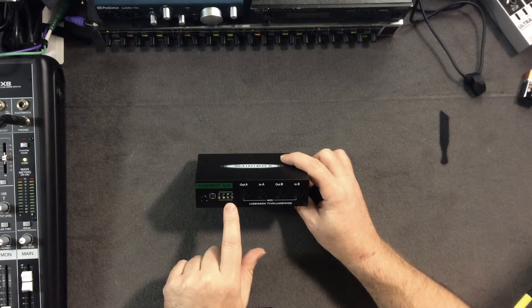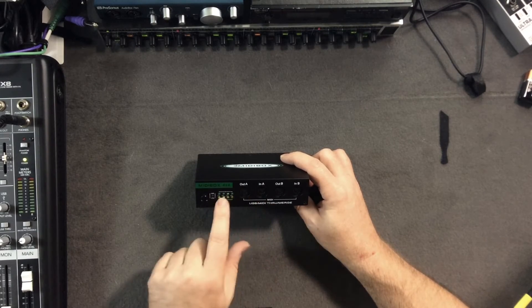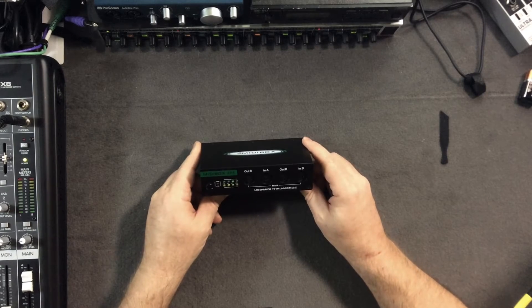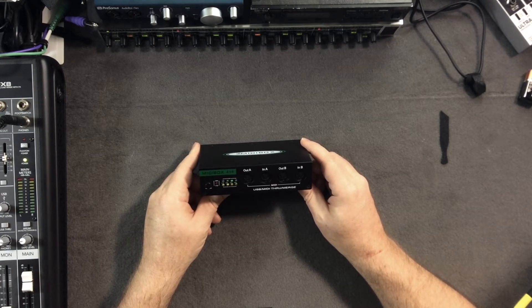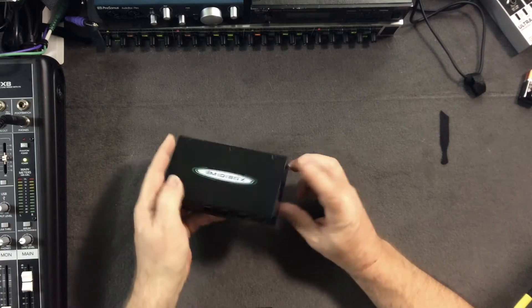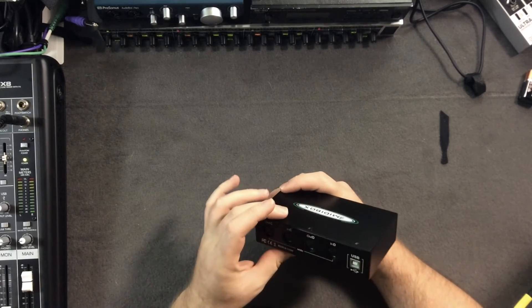It has four, maybe five different modes which I'll go over. By the way, I hooked it up to my iPad and it works just fine as well, which opens up all kinds of opportunities and different ways of doing stuff.